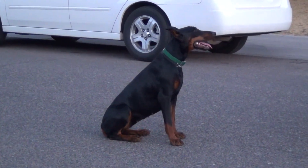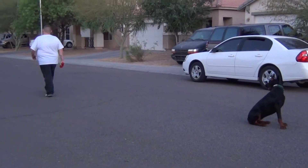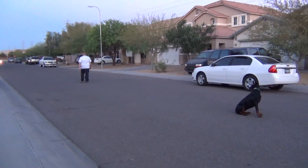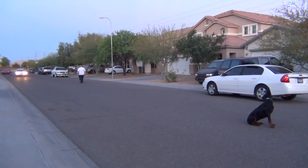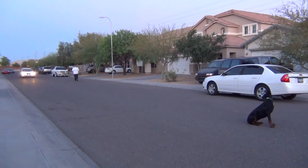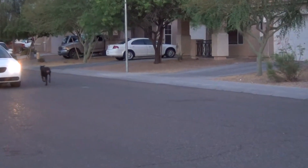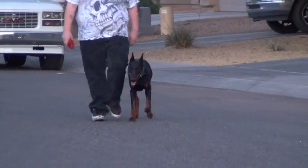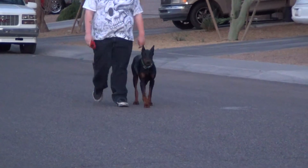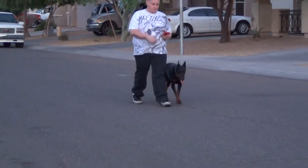Now the handler is going to walk away and call the dog into the heel command. The dog goes right to the handler's side. The dog is not scared by cars, kids, bicycles, or skateboards — very well with all distractions. The dog can easily be taken out in public situations like a fair, off-leash, without any fear of her taking off or running away.